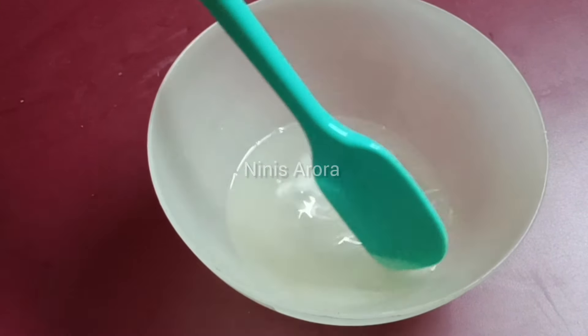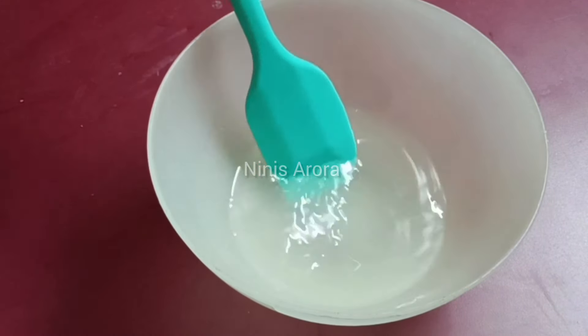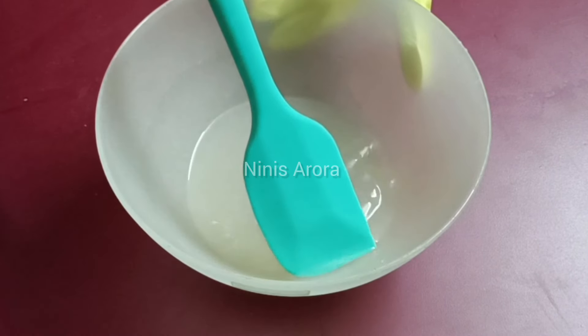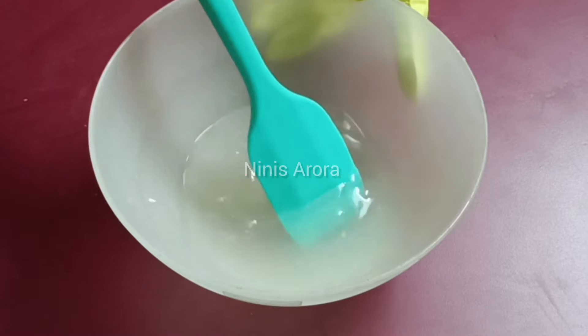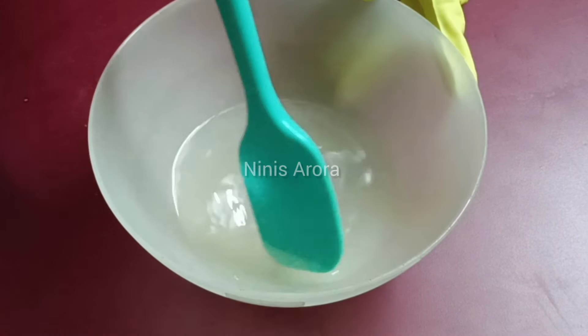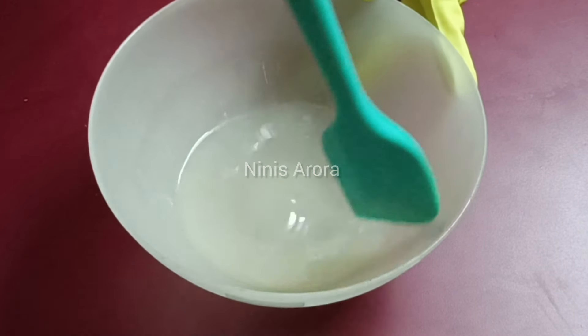After a minute or so you will see that the water has come to a very transparent consistency and all the lye pellets have dissolved fully in the water. We are just stirring and making sure all the granules of lye are completely dissolved. Now let's move to Phase B, which is our oil phase.